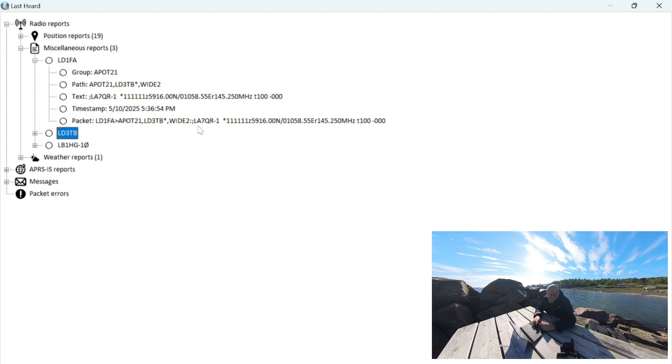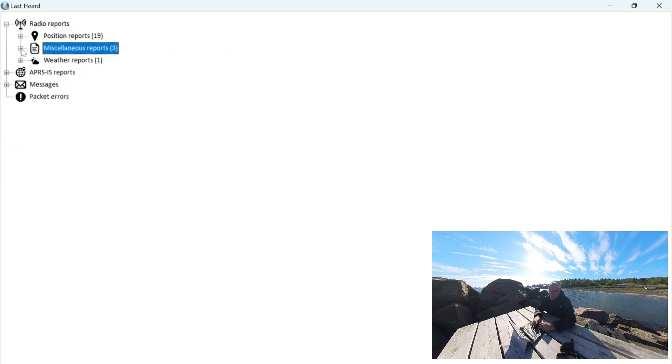This is Lima Alpha 7 Quebec Romeo Dash 1, probably just letting everyone know they are listening on 145.250. This is also a very nice feature of APRS — you can just set it to beacon the frequency you're listening on, and anyone listening for APRS will be able to know the frequency you're on, any offset in use, and any tone needed to contact you. Very nice if you need an operational overview or if you're in an area where you don't know what's going on.